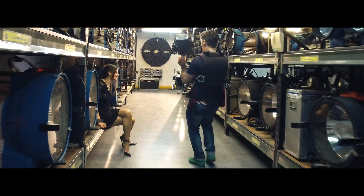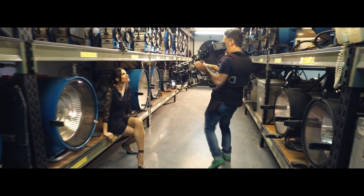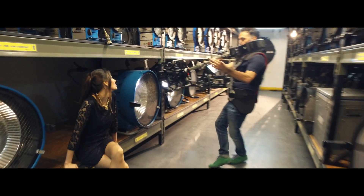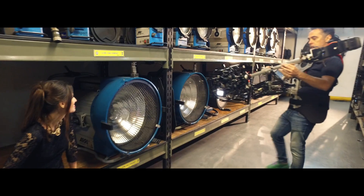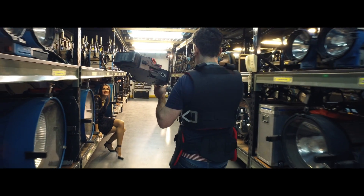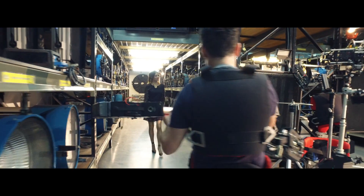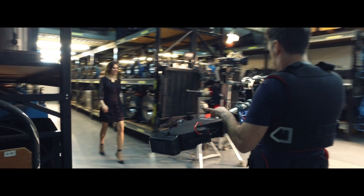Create fantastic shots like never before with this new 8-axis hybrid camera stabilizer. If you are already a professional steady operator, this new stabilizer is like a dream come true. Now it's your move — find out what a Basson Steady can do for you.